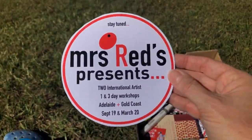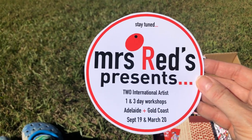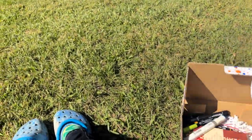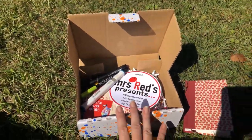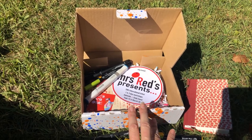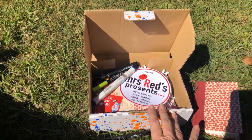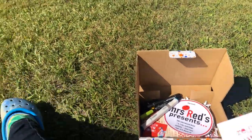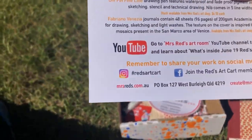I also have two international artists coming out to Australia that I'm representing — one is coming in September 2019 and the other in March 2020, so please stay tuned for that. For the subscription art cart: they are monthly, we are an Australian company but we do sell internationally with a conversion in rates and postage. For more information head to mrsreds.com.au.